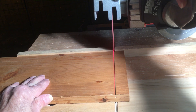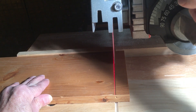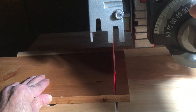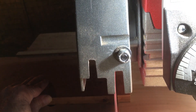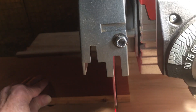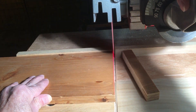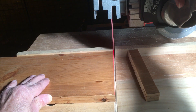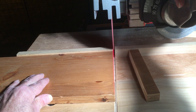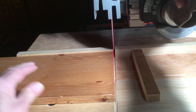Watch. So the radial arm saw razor does not show you where it's going to actually cut — it just slightly does not cut.